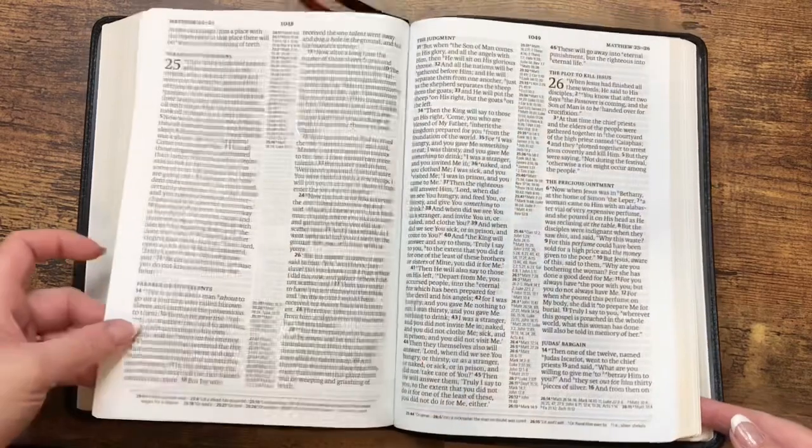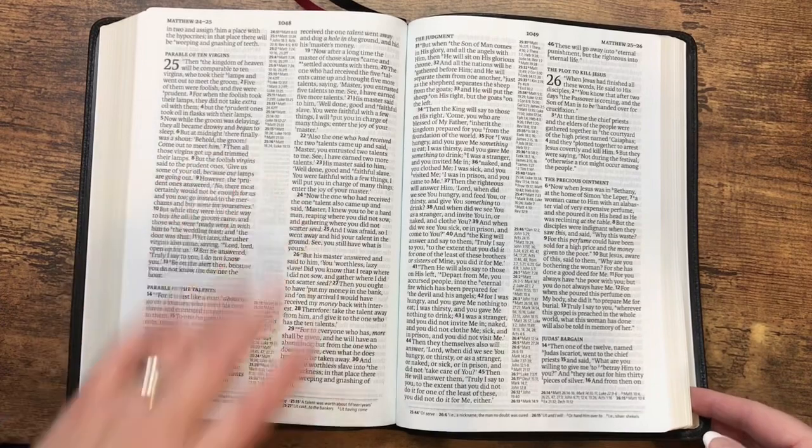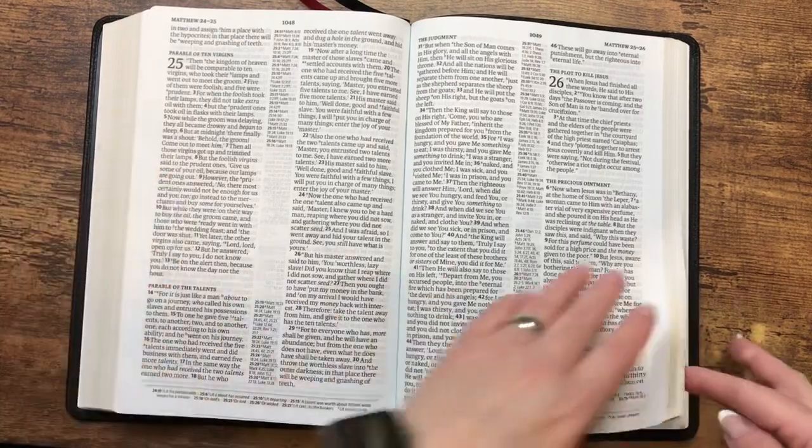Here in the New Testament, it is just going to be the black letter. So for those of you who struggle with red letter, this would be a great addition. And I'm just so excited that they went ahead and line matched this one — that is just awesome.